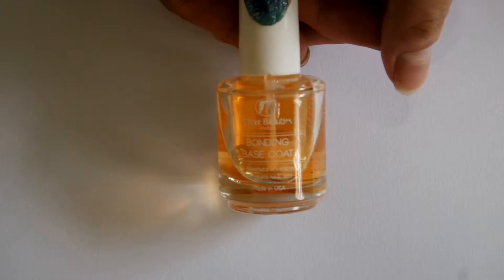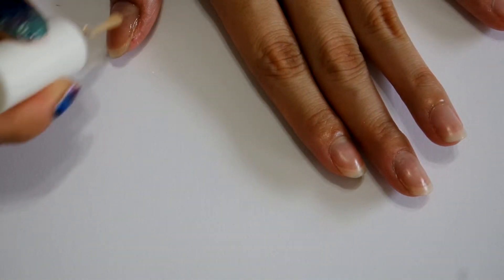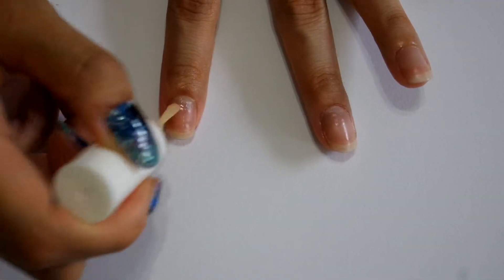Next, apply a base coat onto each of your nails. The base coat is applied to protect your nails from getting stained by the colors of the nail polishes after you have removed them.